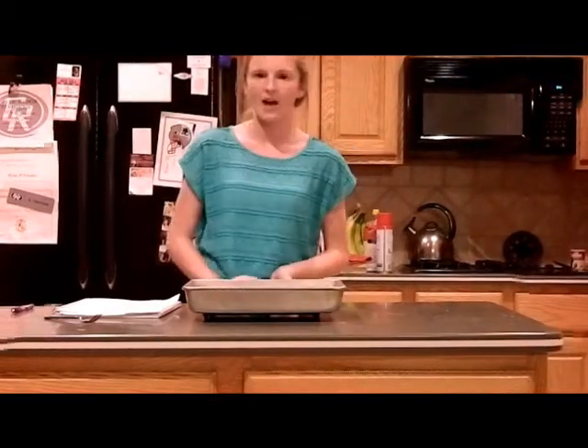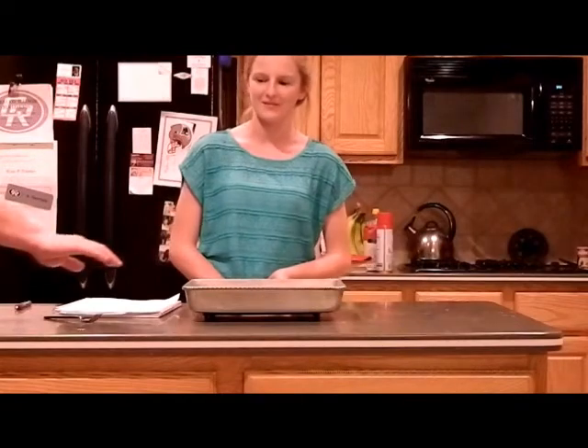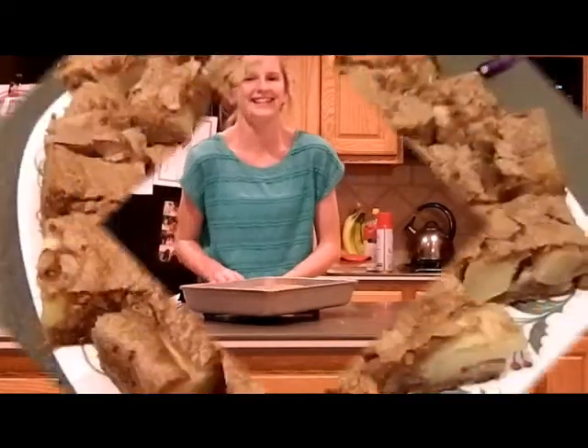This cake is great because apples are in season and it's a great fall snack. Now my next challenge: keeping it away from my family. Enjoy!